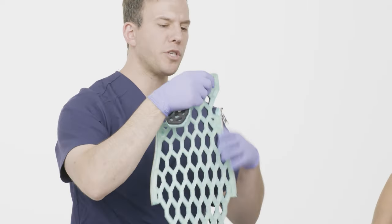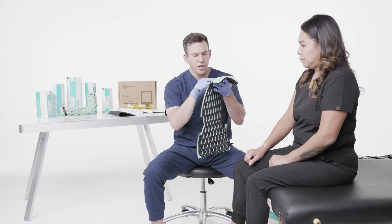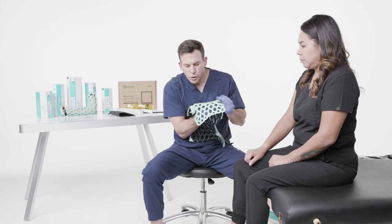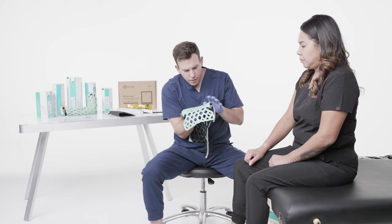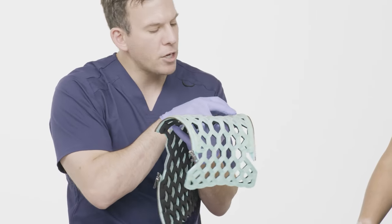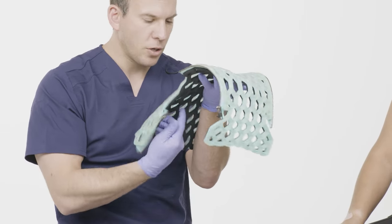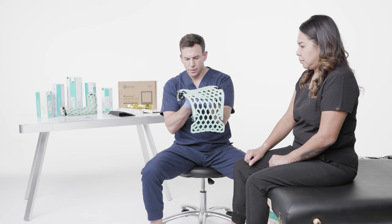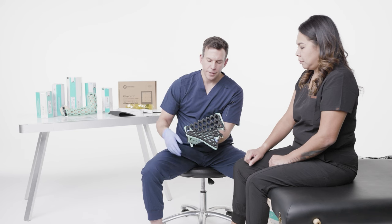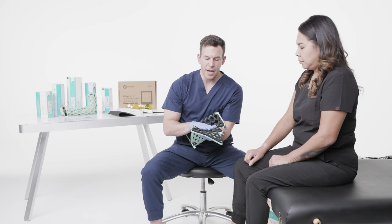Now I want to inspect and make sure that the silicone is not cracked and the resin is not leaking anywhere that could be harmful to the patient. If there are any cracks or any leakage of the resin out of the silicone, you can call the manufacturer and they'll send a new one. This looks good. You can also see on the deeper ends is where we have this rubber padding — this is what's going to keep the distance and protect the patient's skin.